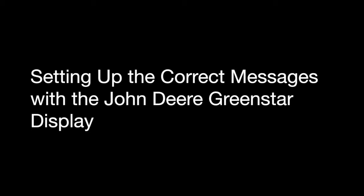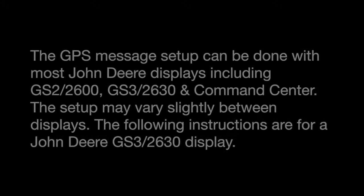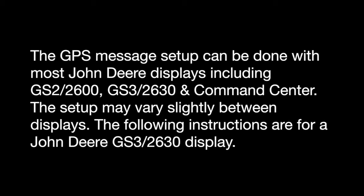We now need to set up and send the correct GPS measurements from your factory Starfire receiver to the Viper 4. This can be done with most John Deere displays including the GS2-2600, the GS3-2630, and Command Center if applicable. The setup may vary slightly between displays but the following instructions are specific to the 2630.